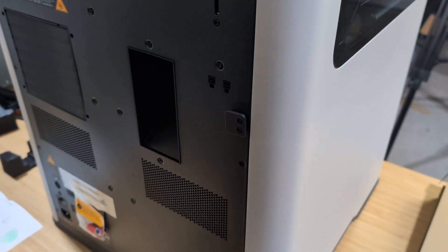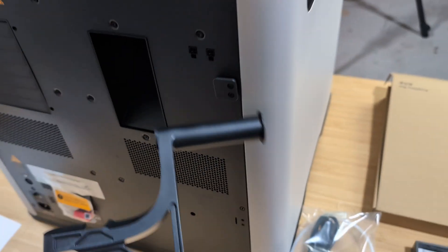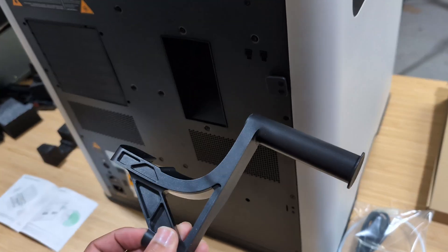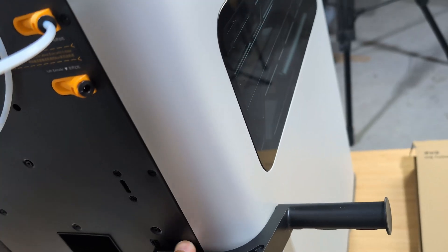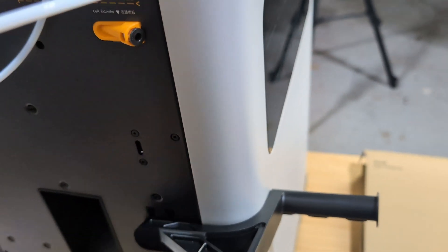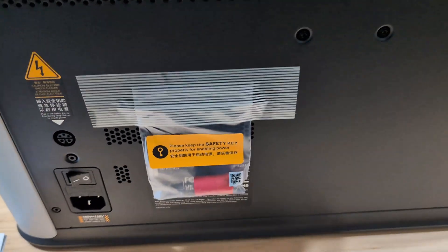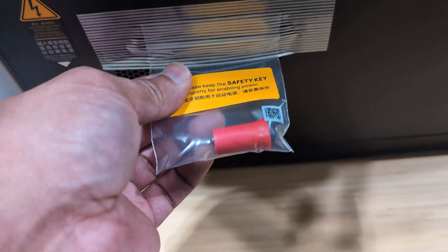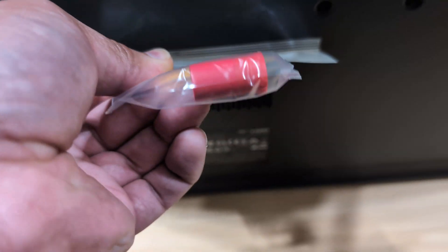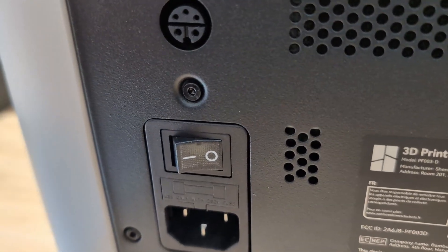Even though you have an AMS, you can still use an external spool holder, and that one comes in the box as well. You don't even need any screws to secure it. On the back of the printer, there's a spot that's sort of square-shaped, and you can just snap the external spool holder to the side of the printer to keep it in place. Also back there is a very important red piece. You're going to have to take that out and simply insert it into the corresponding spot to the left of it. You need to make sure that you have that plugged in — otherwise, the printer is not going to power on. So make sure you put that there.